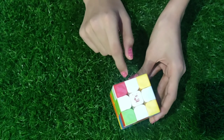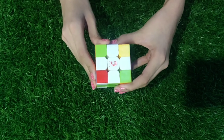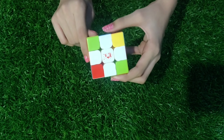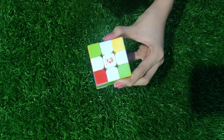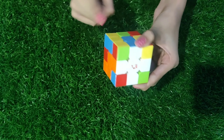Step two: solving the corner pieces of the top layer. In this step we will solve the four corner pieces of the top layer. Pay attention — the corner pieces have to match not only the white color but also the colors to the left and the right.